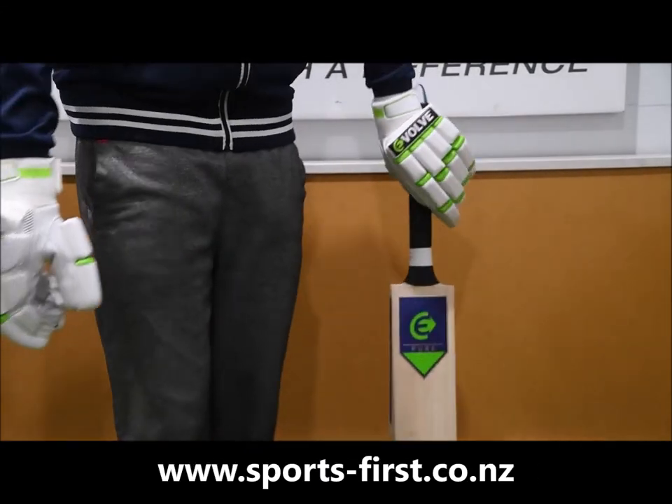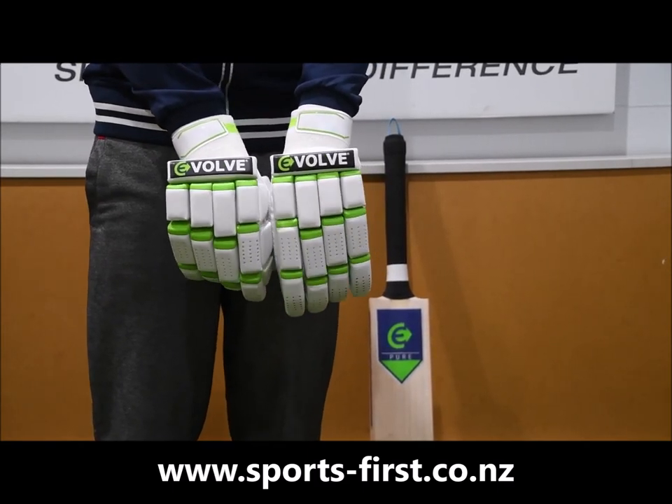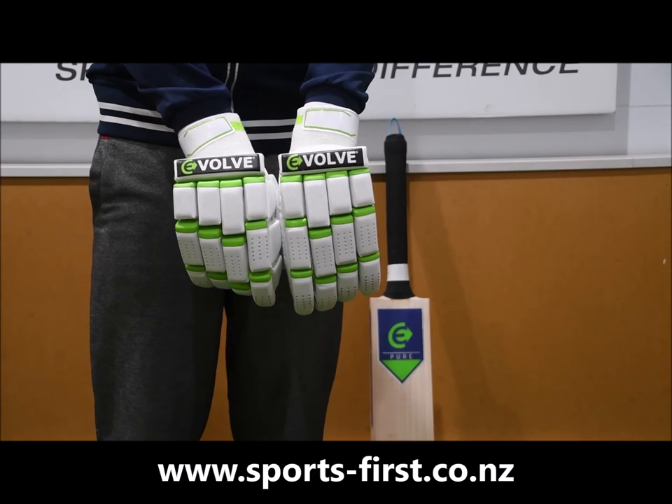If you're on the market for a really nice pair of square fingered gloves, look for the Evolve Pure Players Gloves, available from Sports First. Thank you for watching.